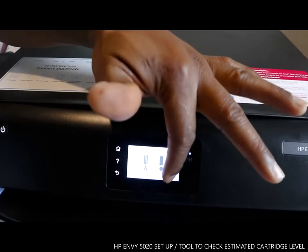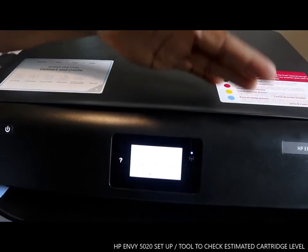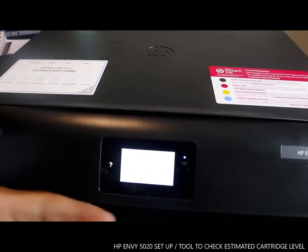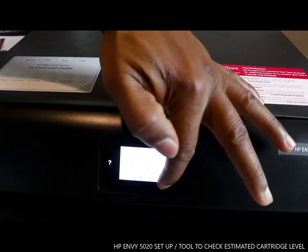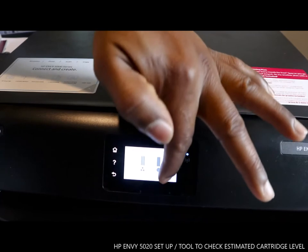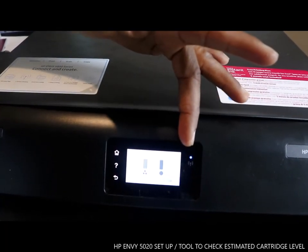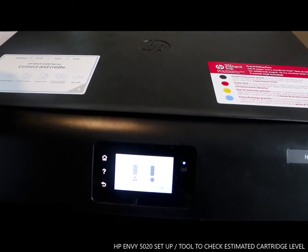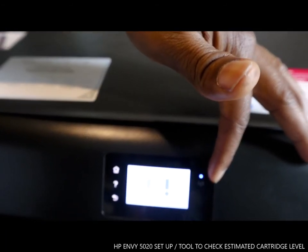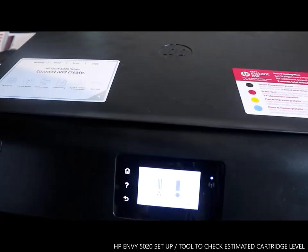Once you finish, tap OK and you go back to the main menu. You can see this little sign that looks like a flame — once you tap it, it will show you the estimated cartridge level. This is how to check the estimated cartridge level for the HP 5020. Thank you.